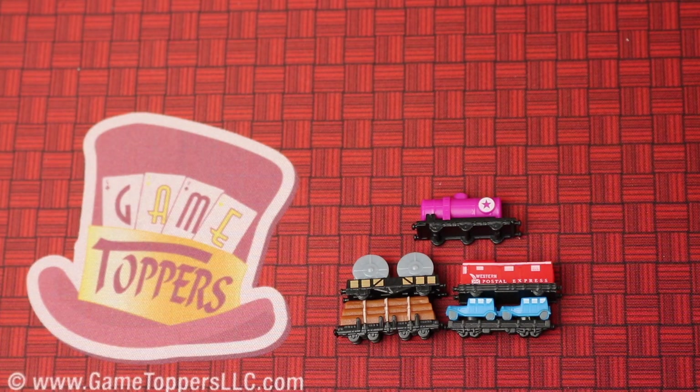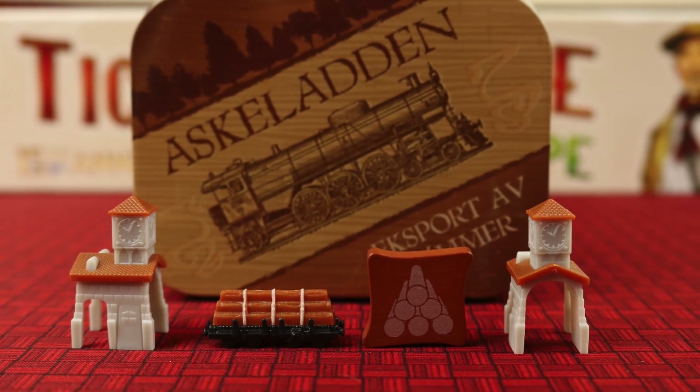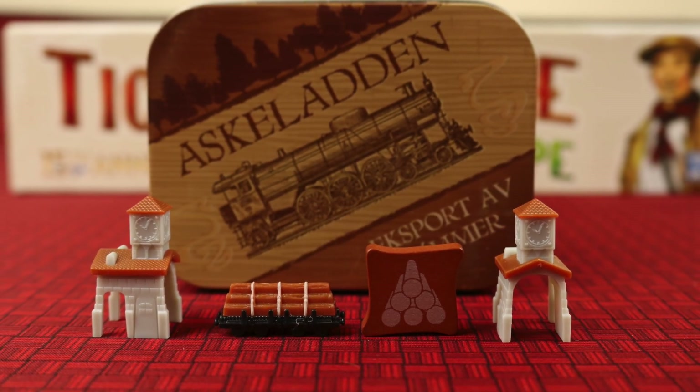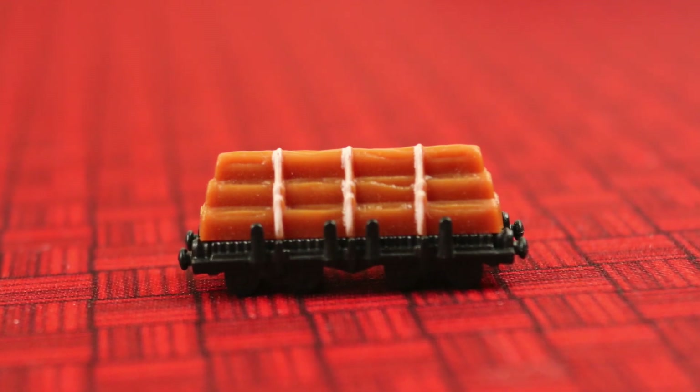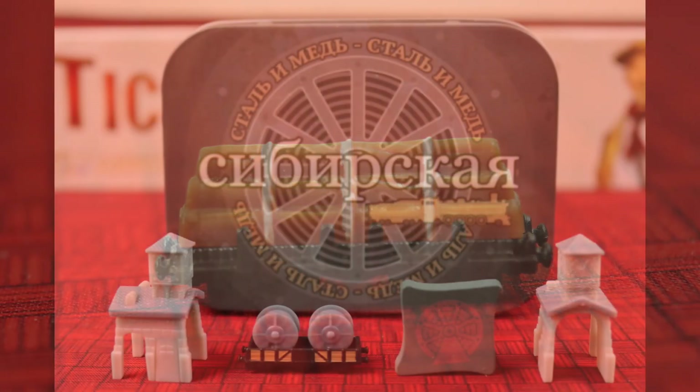Now most likely what you want to see most are the cool looking trains. Here are the five different trains that come in the game for five players. For each of these trains, you're going to see the station on the left side, the train, the scoring marker, and the station from a different angle with the tin that it comes in just behind it.